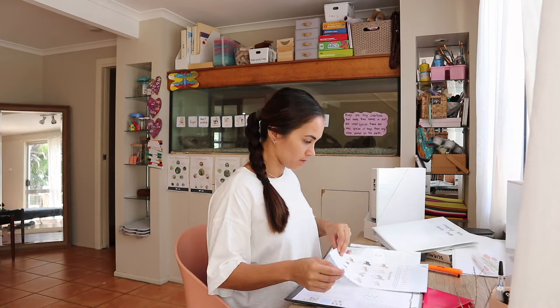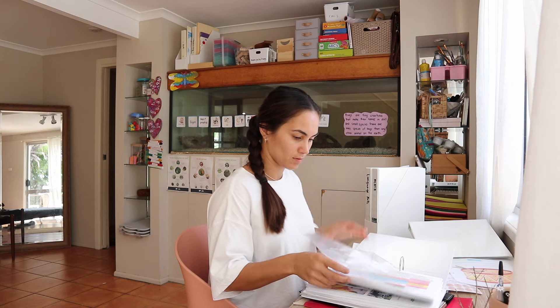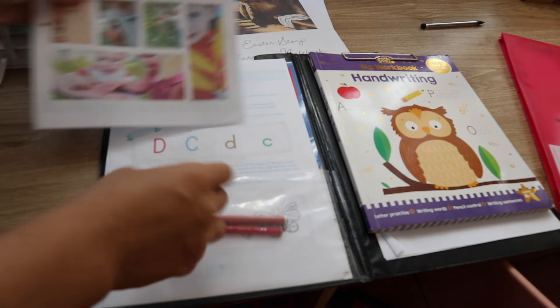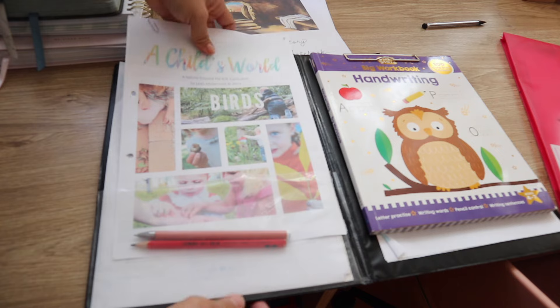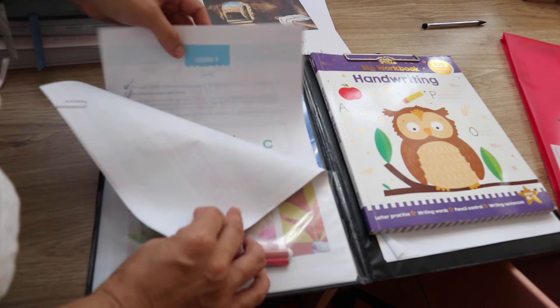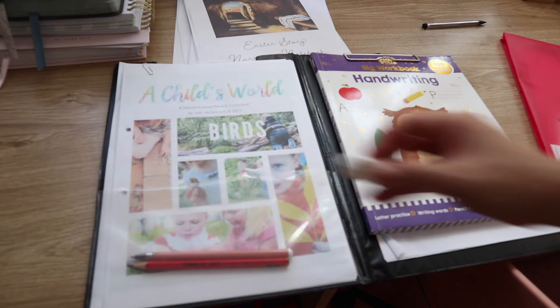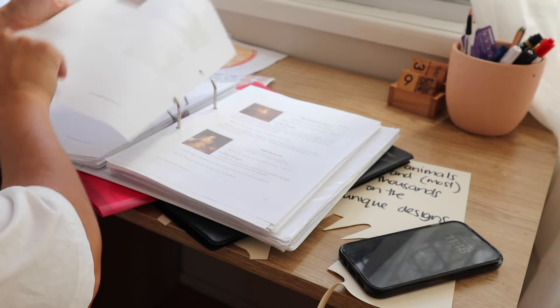I am just reorganizing all of the previous week's worksheets, and then I'm going to pull out my birds curriculum and slide it into the left side of my clipboard. That is where I keep all of my teacher's guides, a pen, pencil, and rubber. What this does is it allows us to move around the house — it keeps everything together, mobile, and tidy, and it's been working really well for us.